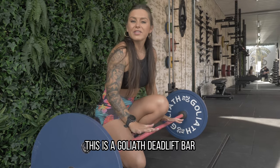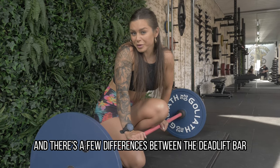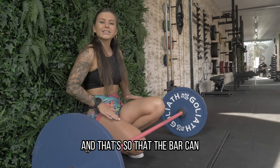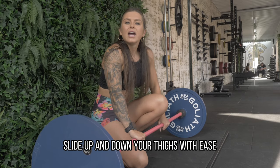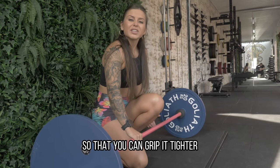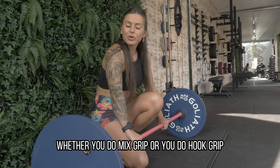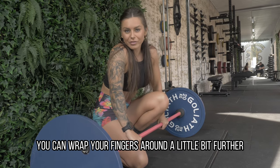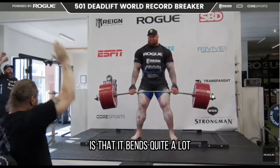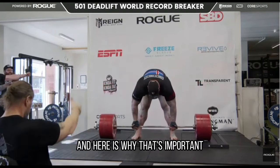This is a Goliath deadlift bar and there are a few differences between the deadlift bar and a standard bar. Firstly, there's no knurling in the middle so that the bar can slide up and down your thighs with ease. It's also a little bit thinner and narrower than other bars so that you can grip it tighter — whether you do mixed grip or hook grip, you can wrap your fingers around it a little bit further. But the greatest advantage of a deadlift bar is that it bends quite a lot if you're lifting a lot of weight, and here is why that's important.